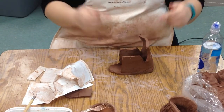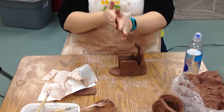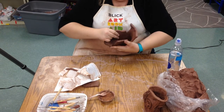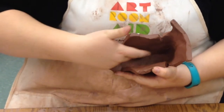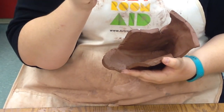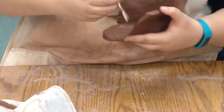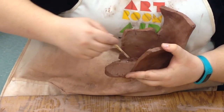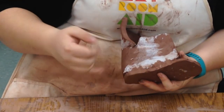We want it to stick together really well, so we'll take a little bit of wet clay and make a coil — coils are just small snakes. We're going to put that on the inside of the shoe along where it connects to the bottom, where the side connects to the sole. If you've ever seen anyone caulk something, this is a little bit like caulking — it's just to make sure it stays together really well. We can use one of our tools to reach in there and kind of push it all together too.